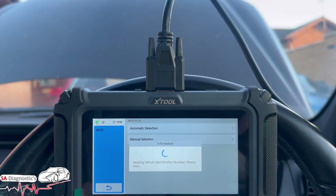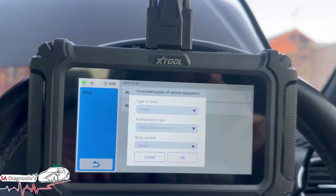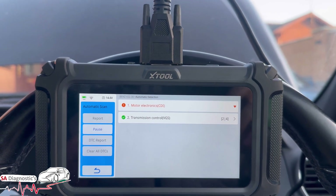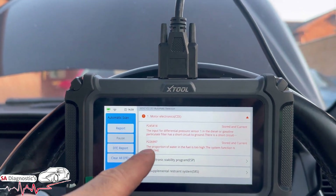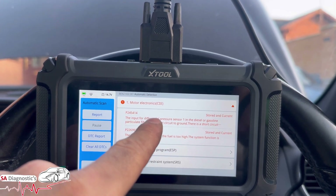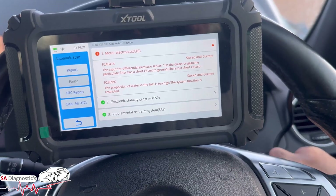Auto detection — yes. It's just confirming everything, we'll do an auto scan and let it go through the modules. So it's done that. As we can see, DPF particulate — I won't worry about that other one — but this is what we are going to work on: P2454.